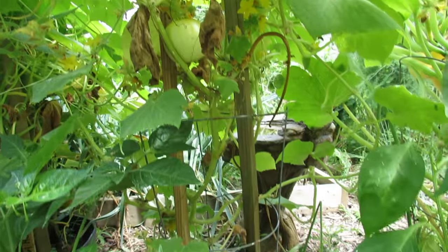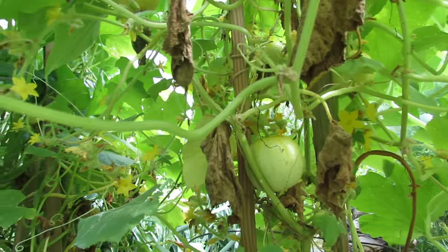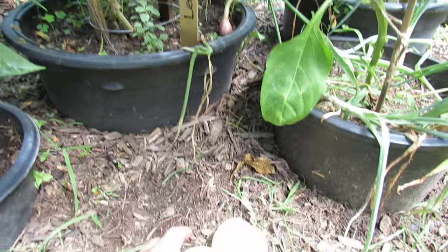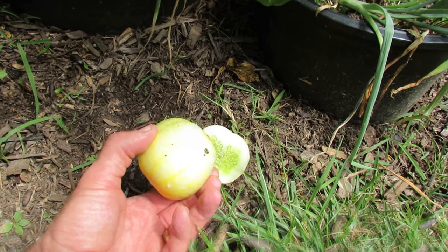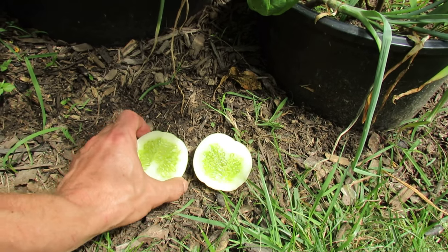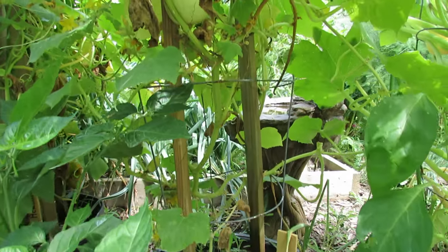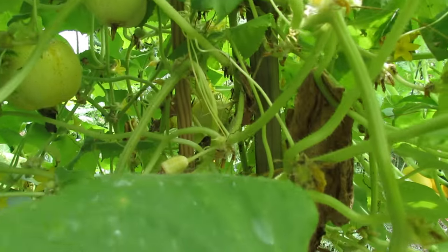Let me show you what they look like. You can see all the flowers — it's doing really well. This is the cucumber split open. Nice green center. Just peel off the skin; it's really sweet and I really enjoy it. I would recommend it. If you like pickling cucumbers, certainly give the lemon cucumber a taste.